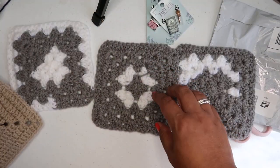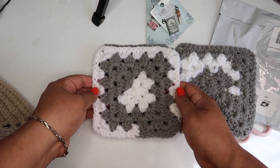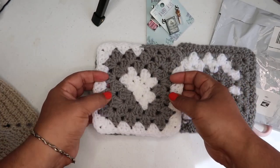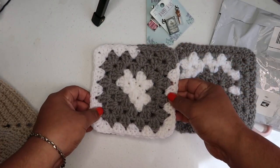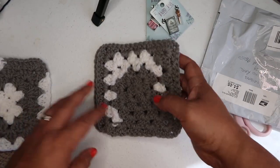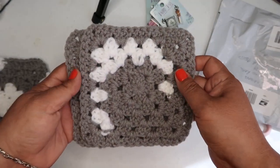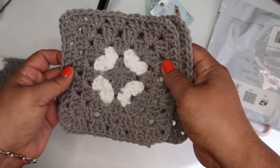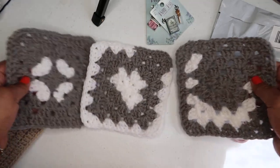If anyone would like to do this with us, I think I'm going to make a blanket using white cotton to make the bigger squares, just so they're all uniform — though I'm not a hundred percent sure yet. A couple weeks ago, maybe earlier in the month, I made a video asking people to send me granny squares for a project, and people are sending them in.